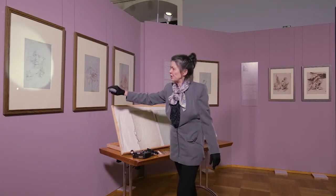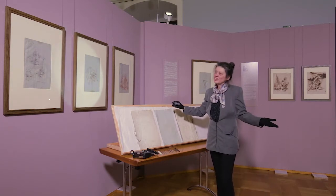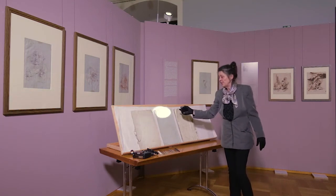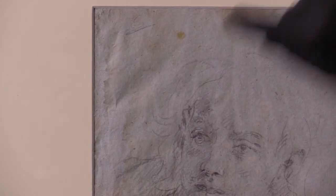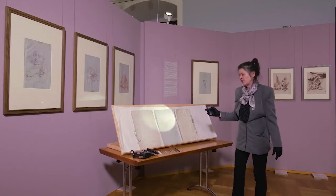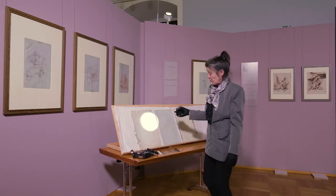Um diese einzelnen Blätter ausstellen zu können, musste dieses Skizzenbuch geöffnet werden und diese einzelnen Blätter ausgelöst werden. Man sieht hier auch, welch Vergehen an den Blättern war. Erstens durch ständige Klimawechsel begann das Papier sich zu wellen, und manchmal entstand auch ein kleiner Knick. Es war jedenfalls nicht besonders vorteilhaft, das im Buch zu belassen, und deswegen musste es auseinandergenommen werden.